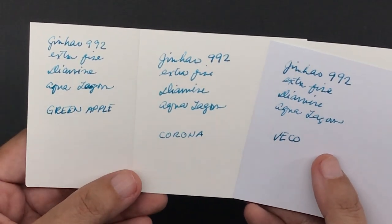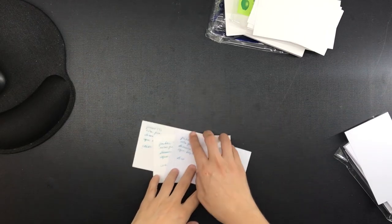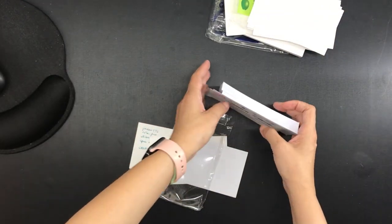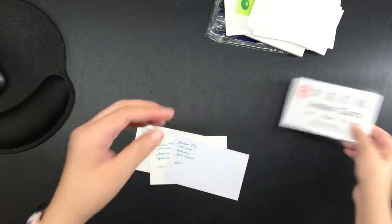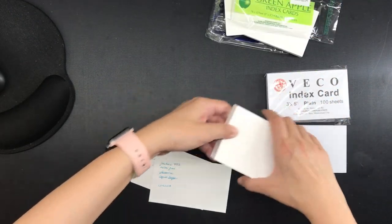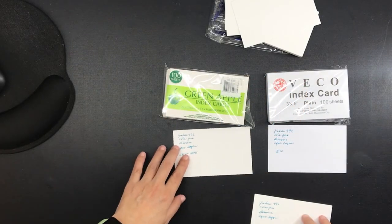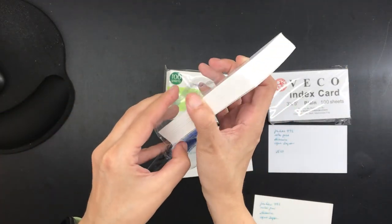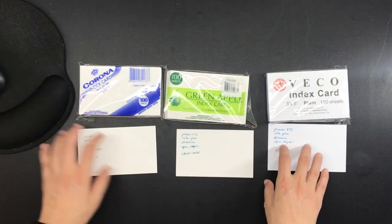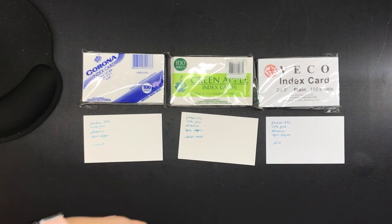I personally just use a mechanical pencil with a 4B lead, so I prefer the Green Apple — it's thinner, so I can fit more index cards in a single set of discs for a disc-bound index card notebook, and I like the off-white color because it's easier on the eyes. I've made a super fat notebook out of more than two packs of Green Apple three by five index cards; I'll link that video in the description. I hope you found this helpful! Do you use index cards? What do you use them for — research, planning, reading notes? Do you bind them into notebooks? Let me know in the comments. Thanks for watching, bye!